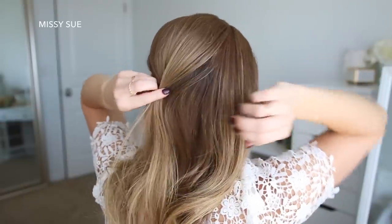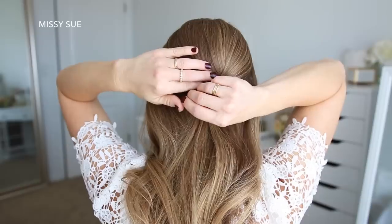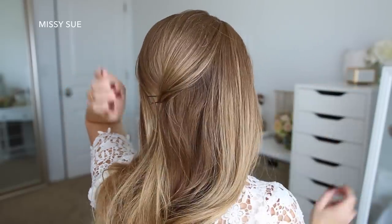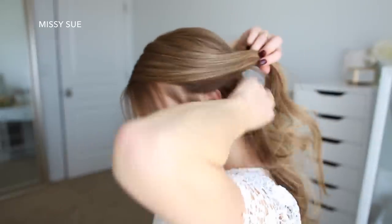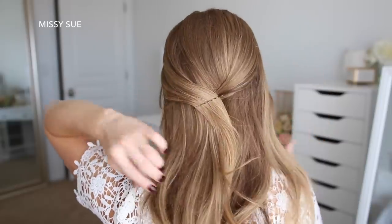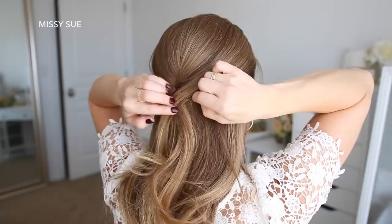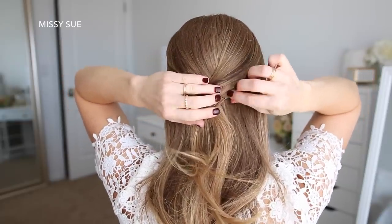For the third style, I've got my hair parted on the right side, though you could part it wherever you normally prefer. Then I'm going to divide off a section of hair from my crown and pin this in place at the back of my head. Then I'm going to take the side section from the left side, drape this over the crown section, and pin it in place with a bobby pin. Then I'm going to do the same thing with the hair on the right side, bringing this over the other two sections at the back of my head and pin it in place with another bobby pin.